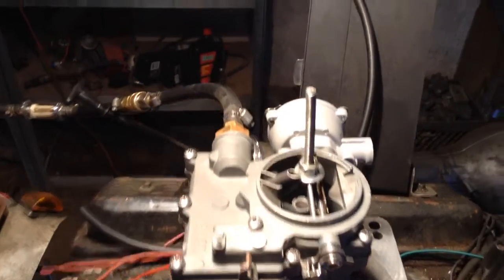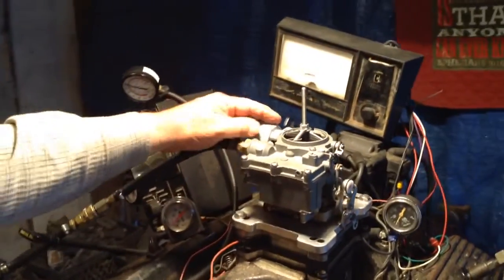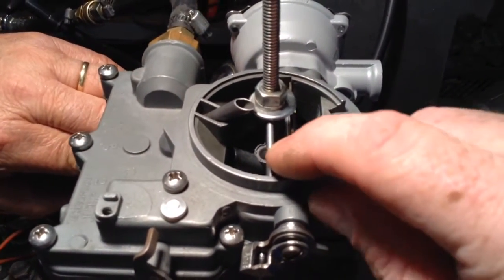That's three days later. You'll also see the choke is turned off, and it's supposed to remain turned off until it gets 45 degrees or colder, which around here would probably be next year.